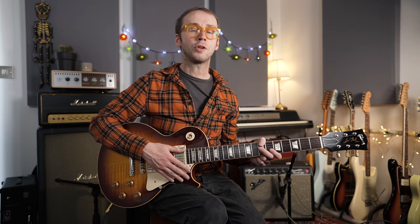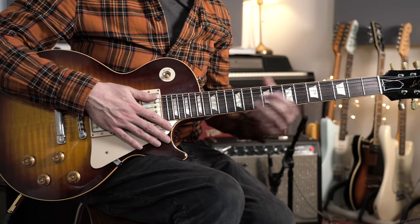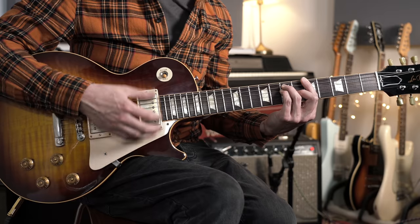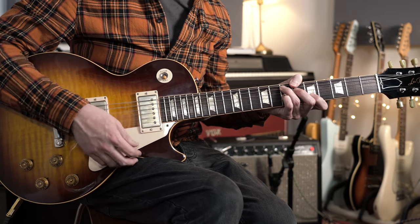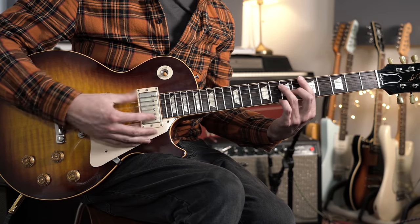In the last two bars you've more often than not got some kind of turnaround, which as the name suggests turns the whole thing around and sets you up to go through the 12-bar form again. The turnaround can be played by the band, by the soloist, or by both. A simple version of the last couple of bars might just be a bar on the one and then a bar on the five chord, with the five chord setting you up to go around again.